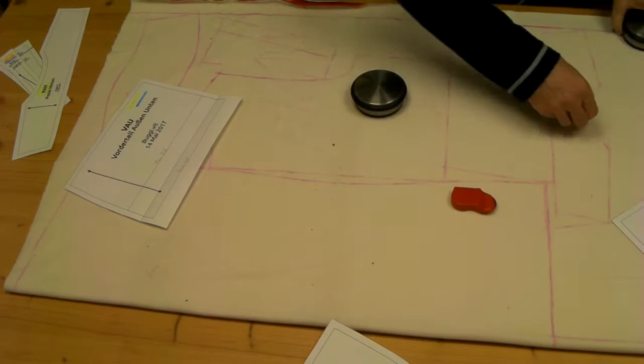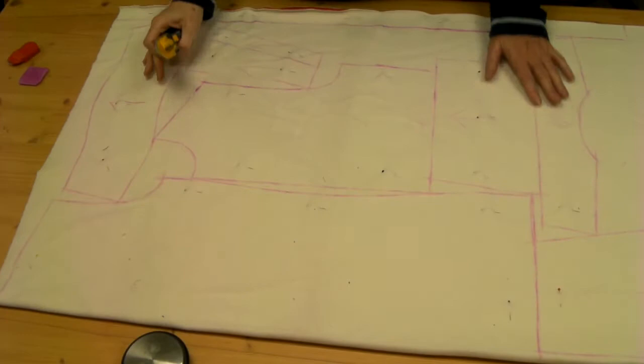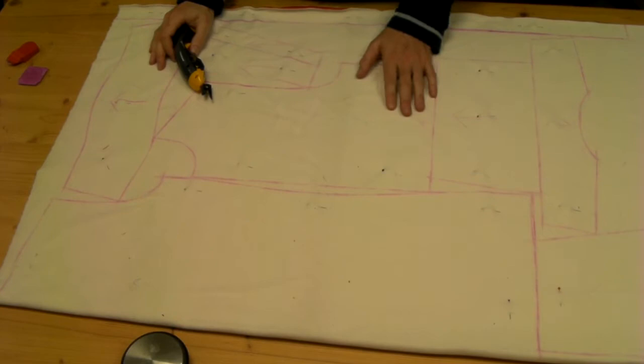I have put some needles in here so the fabric won't shift, because I cut two layers as usual, so I have the same cut for every part.